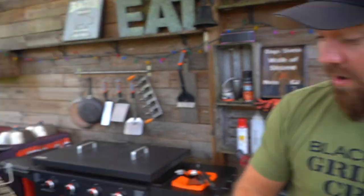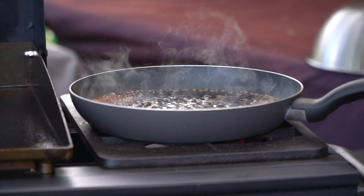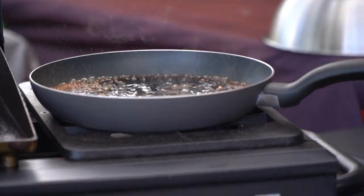Look at your sauce. He's dancing! All right, just finish up that last little bit of lamb.